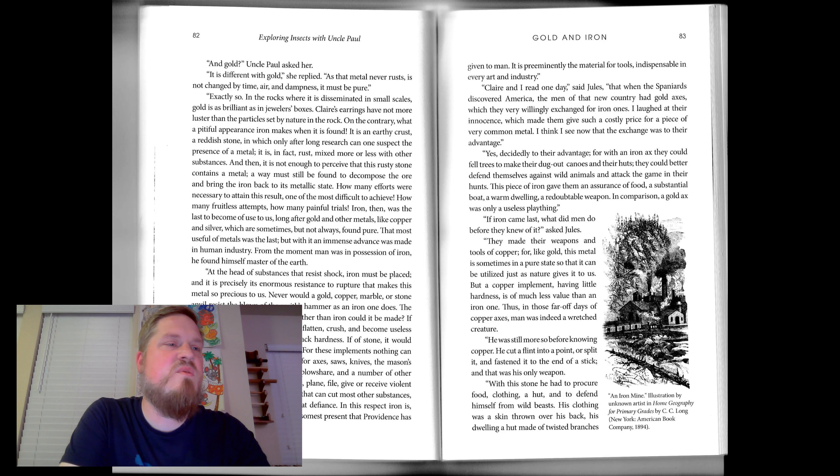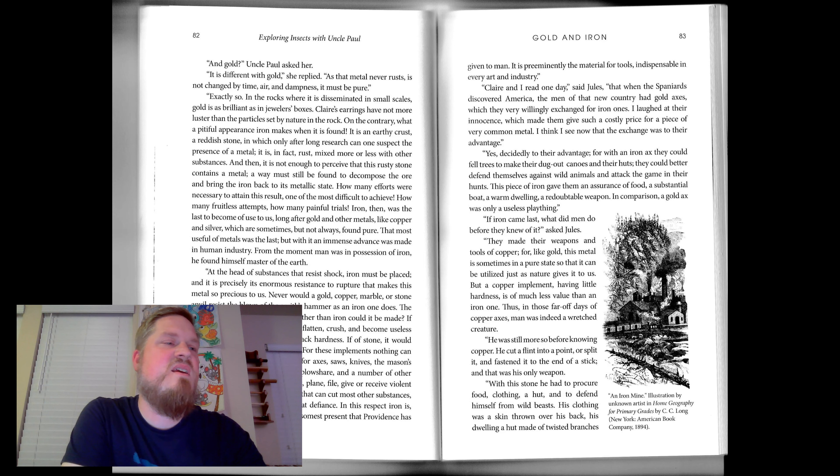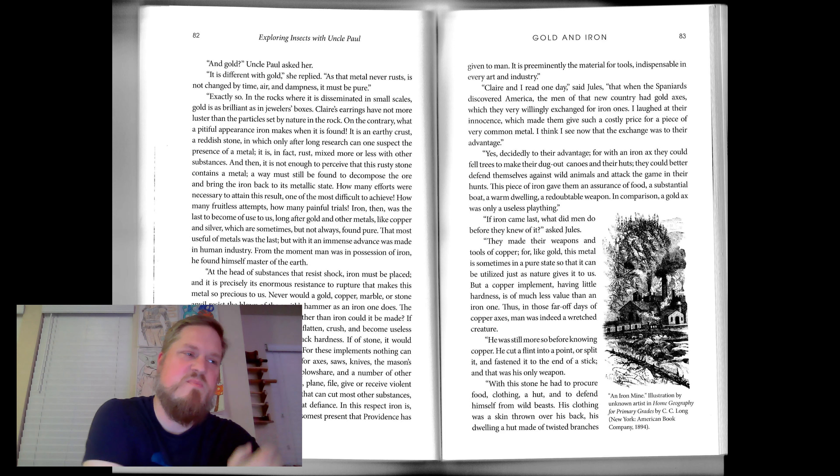"Claire and I read, one day," said Jules, "that when the Spaniards discovered America, the men of that new country had gold axes, which they very willingly exchanged for iron ones. I laughed at their innocence, which made them give such a costly price for a piece of very common metal. I think I now see that the exchange was to their advantage." Yes, decidedly to their advantage, for with an iron axe they could fell trees to make their dugout canoes and their huts. They could better defend themselves against wild animals and attack the game in their hunts. This piece of iron gave them an assurance of food, a substantial boat, a warm dwelling, a redoubtable weapon. In comparison, a gold axe was only a useless plaything.